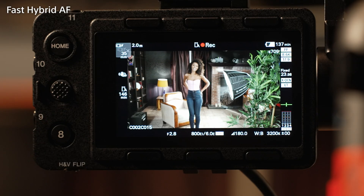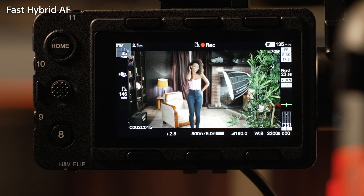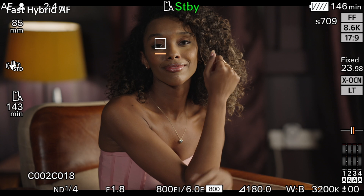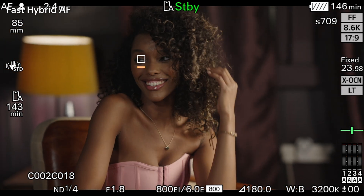The LCD screen is a touchscreen, and this can be used to control where the camera focuses simply by touching the screen. When shooting people, the AF has the ability to recognize humans and faces, and then prioritize them over anything else in the shot. When autofocusing on faces, the camera will prioritize the eyes of the person.